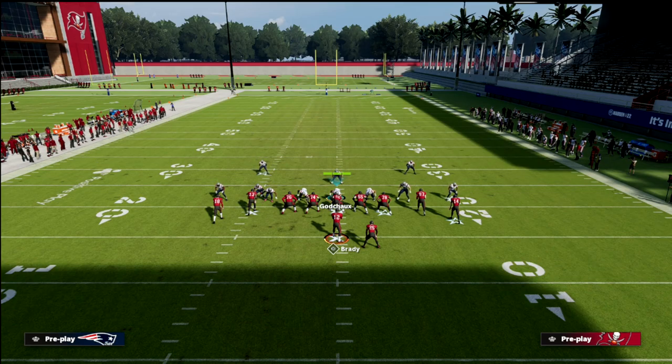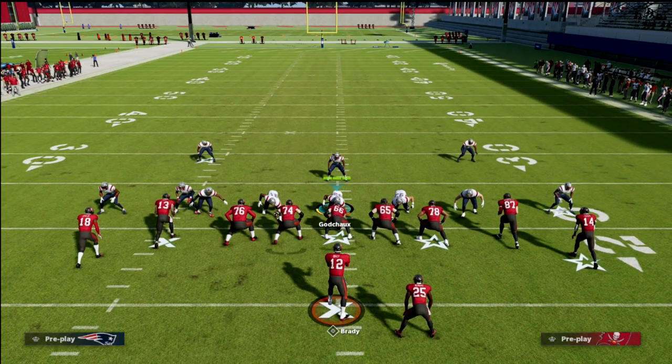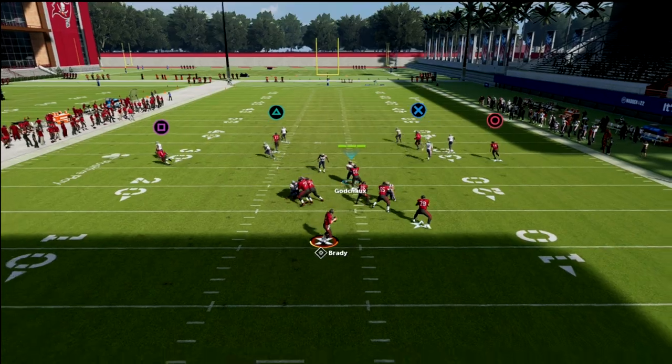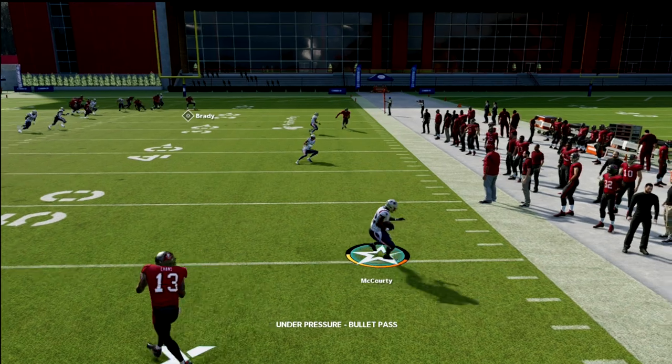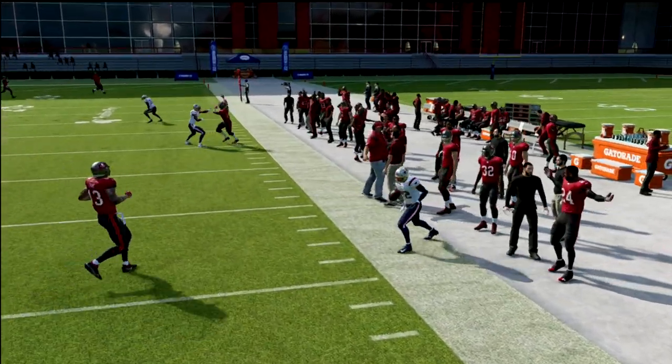Now I want to first establish the issue with this concept. Honestly, this right here isn't terrible, especially if you have a good cover safety. As you can see right there, it defends it okay.